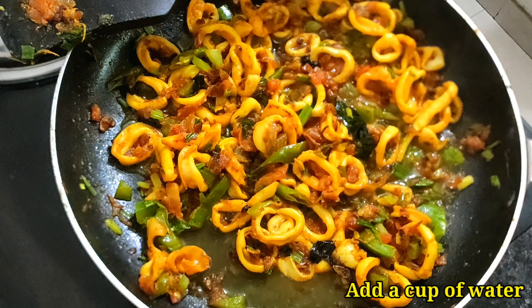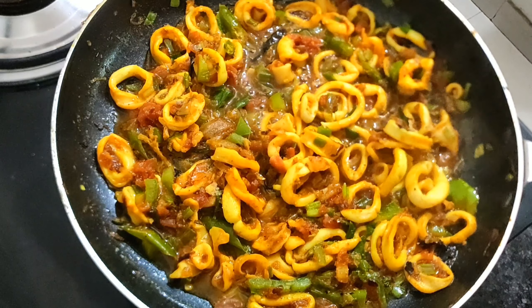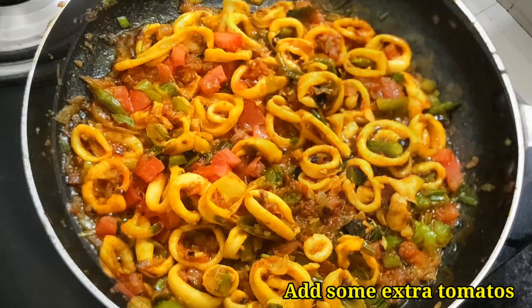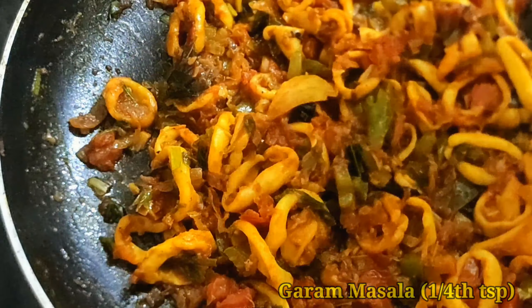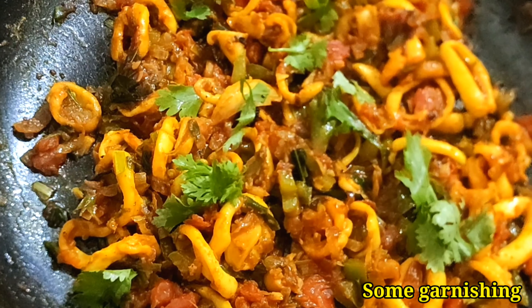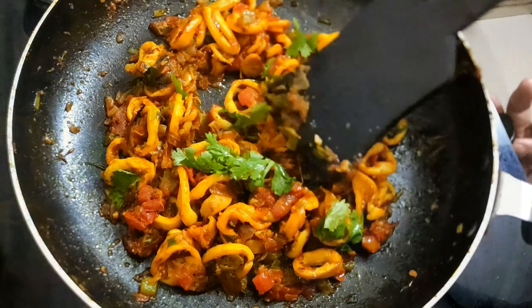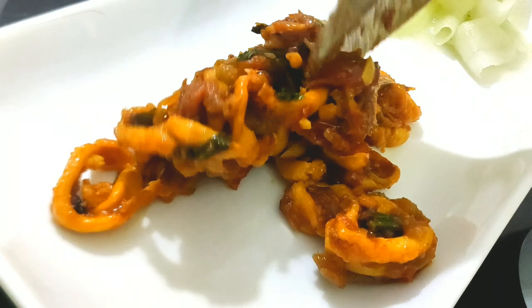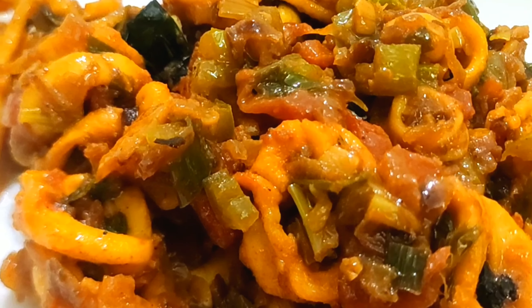Add a cup of water — this is not for gravy but to mix the masala and vegetables well with the squids. As the water starts to dry out, add some tomatoes and the colorful bell pepper if you have. Add a pinch of garam masala to finish off. We got the delicious-looking calamari masala fry — garnish it with coriander. If you love this recipe, please subscribe to our channel for more informative and delicious recipes. Like and share our video with your family and friends, and press the bell icon for instant notification of future videos. Thank you very much, see you next week.